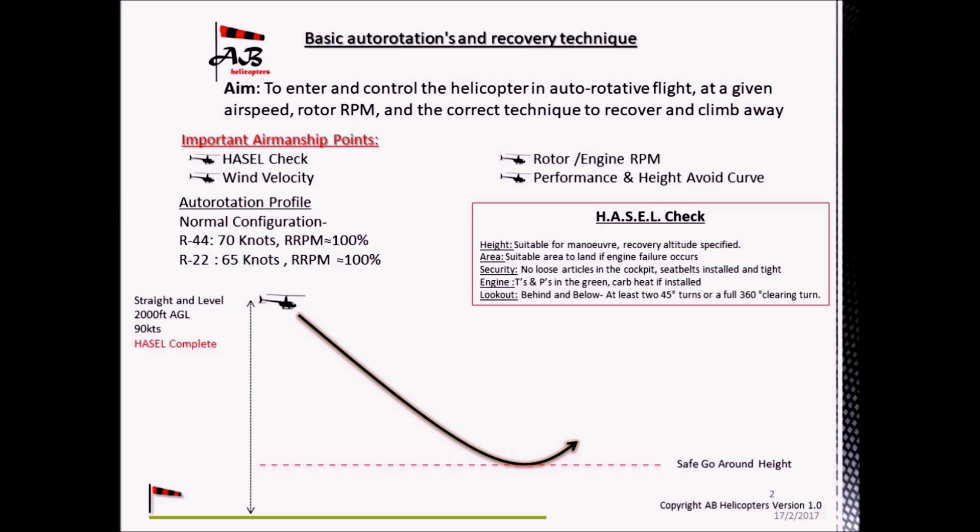The entry procedure is as follows. First, lower the collective. Hold the nose up with aft cyclic. Don't forget to apply right pedal to balance the helicopter. Once the collective is fully down, the throttle can be rolled off and the aircraft will now be in autorotation.